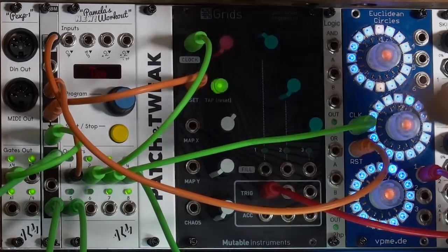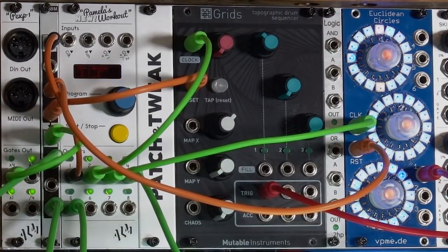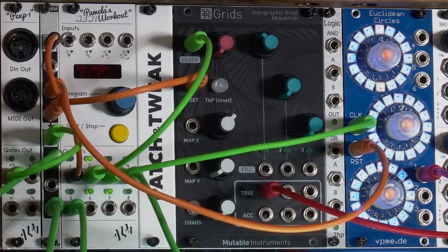One really handy reset option for output number one is the step-up option. It says: whenever I stop playback, it will send a reset to both Grids and Euclidean Circles, and both of them will then say, on the next clock, that's the downbeat — that's the one. So I stop, restart, and they're both back in time.